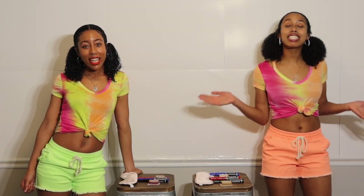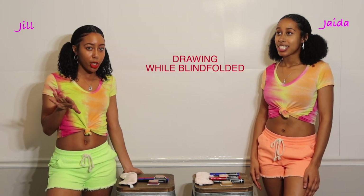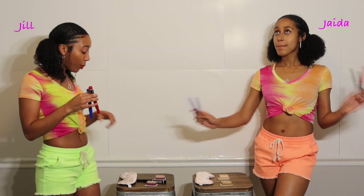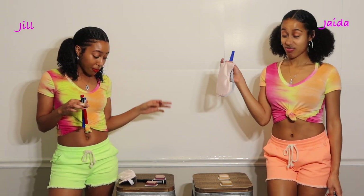Guess what we are doing today? Blindfold drawing is what we'll be doing today y'all. So let me explain what we're doing. We have these colors and we're gonna have to use one at a time to start drawing things. We will be doing that blindfolded. So hopefully we make some cute art.